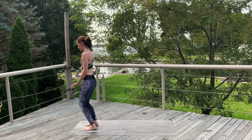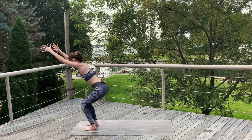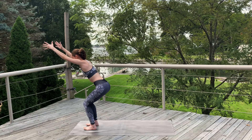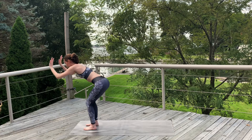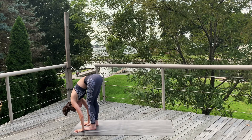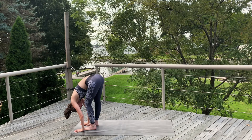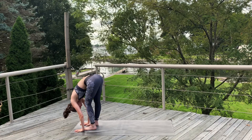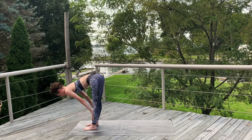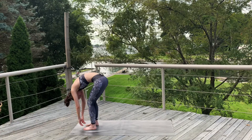Inhale, sweep the arms up. Exhale, bend the knees, drop the seat into Chair Pose. Feeling your weight in your heels. Exhale, forward fold. Put a slight bend in the knees and bend one and the other back and forth. Let the head hang loose. Inhale, halfway up, flat back. Exhale, fold. Roll up one vertebrae at a time. Ragdoll.